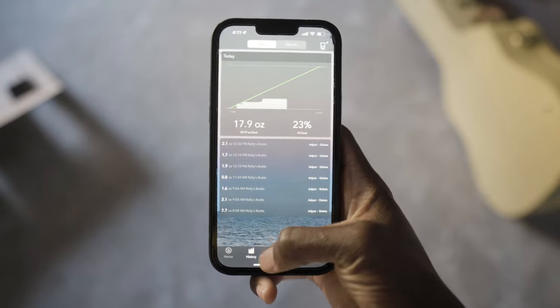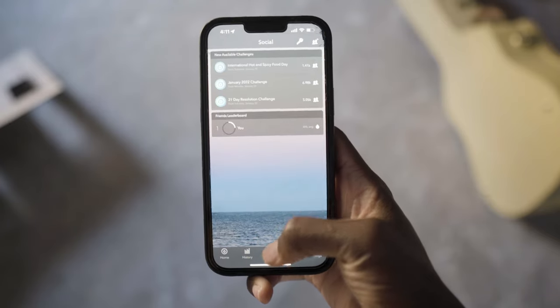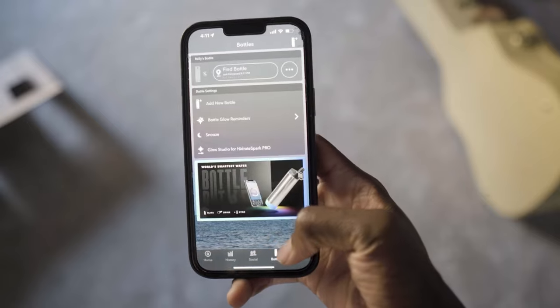There's an app that goes with the water bottle, which connects via Bluetooth, and it even connects to Apple Watches, Garmin, and Fitbit.